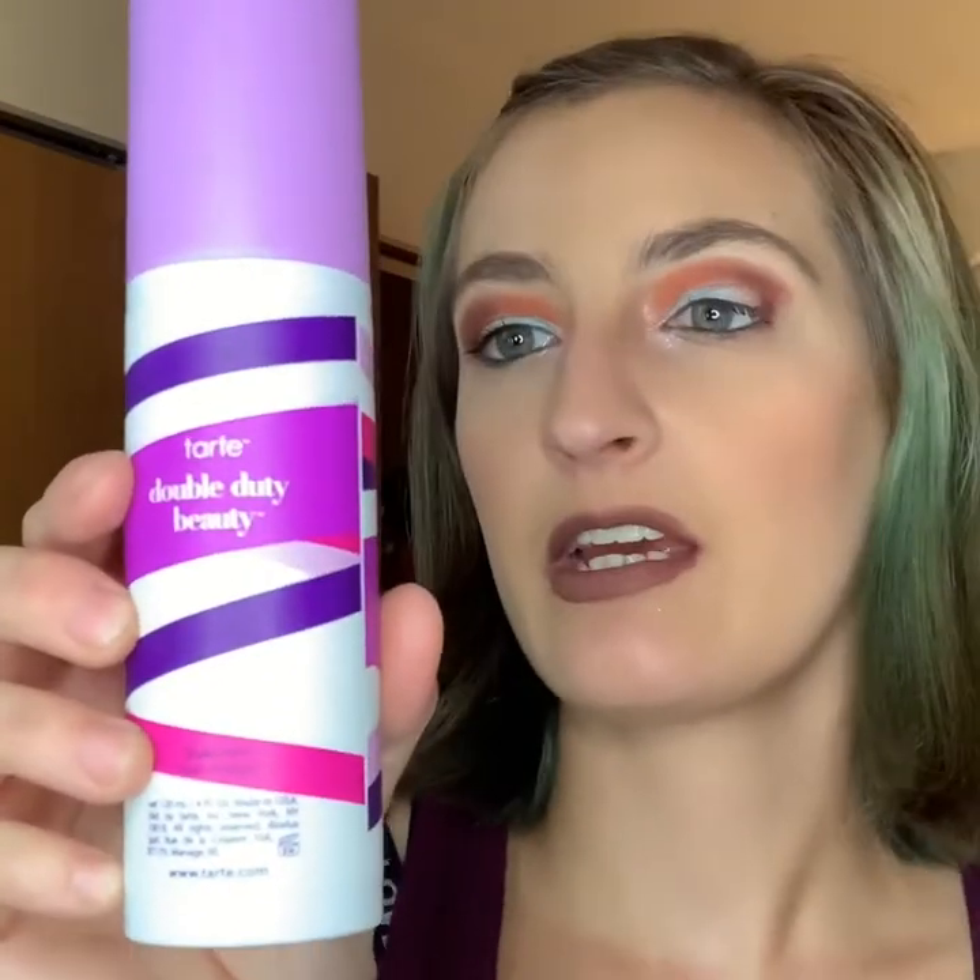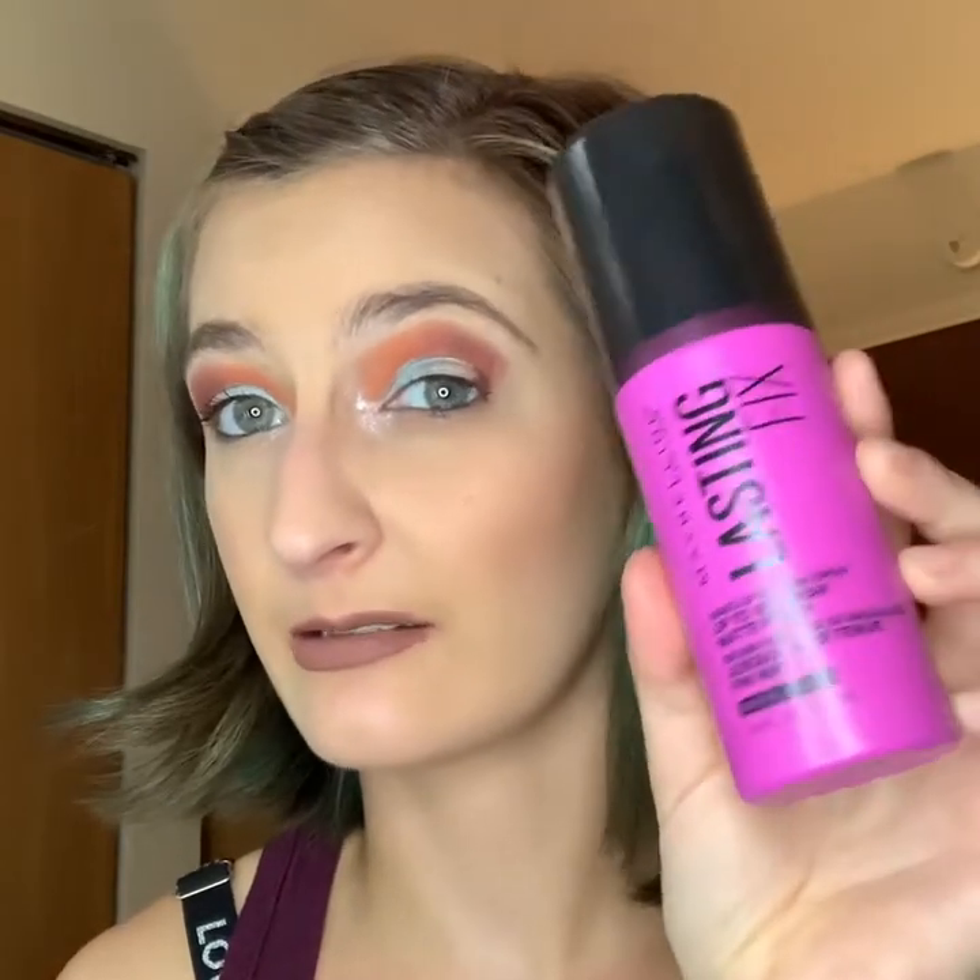We have the Tarte Double Duty Beauty setting spray, which is comparable to the Urban Decay All Nighter. A drugstore alternative that does the same thing is the Maybelline Lasting Fix. These don't really have a strong scent — they just smell like normal makeup, though one has a slight sweet scent.